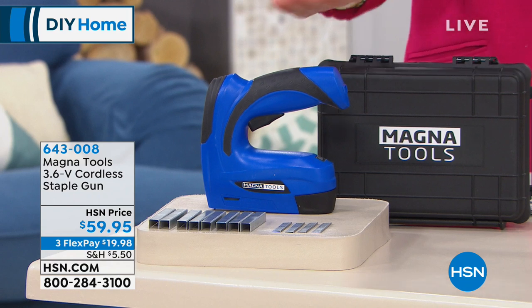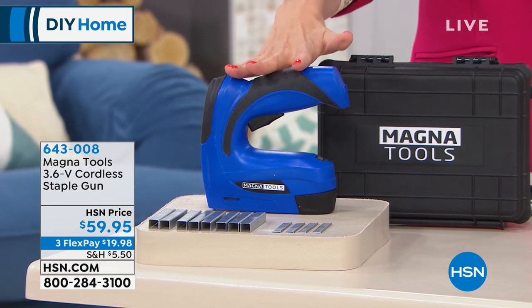I have good news for everyone. You'll never have to swing a hammer again. If you can pull a trigger, you can use our next product. It's brand new here at HSN. This is a cordless rechargeable staple gun.